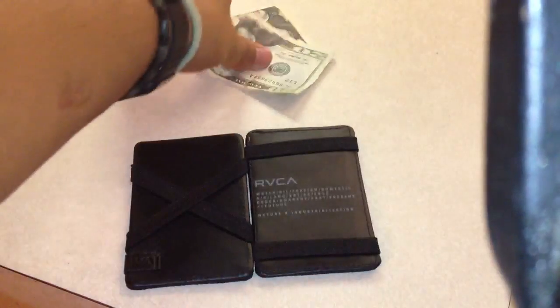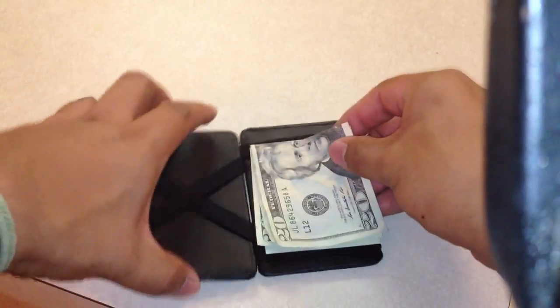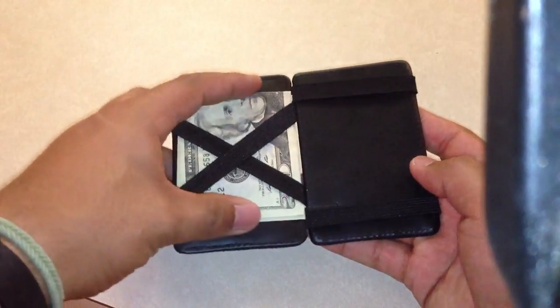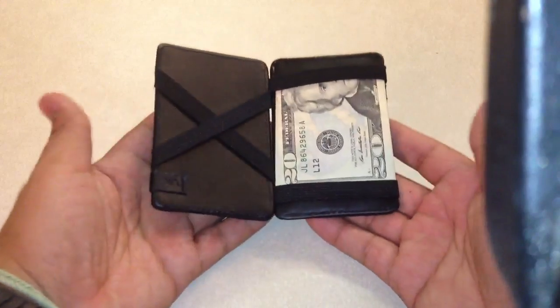The magic part is what really sold me. You have your cash, you stick it in there like that, and then you pull it through the other way. And once it's in there, it's in there.